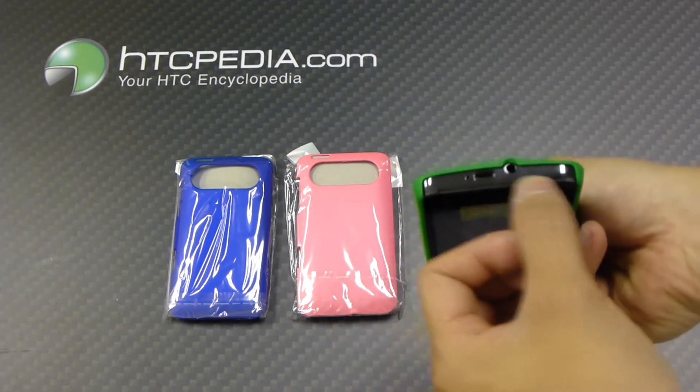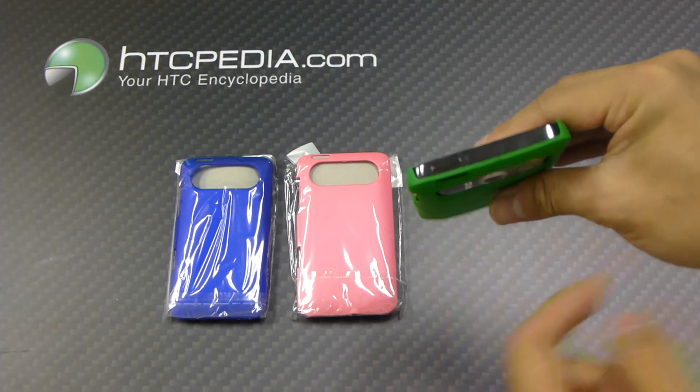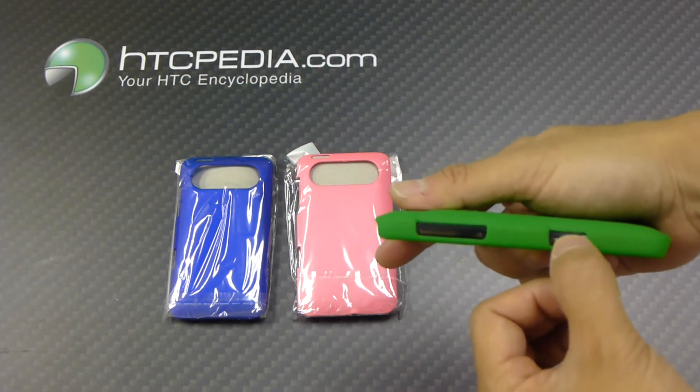The whole entire bottom is exposed for your charging port and your headphone jack. The top is exposed for your power button. And we have cutouts on the side for the volume rocker and the dedicated camera button.